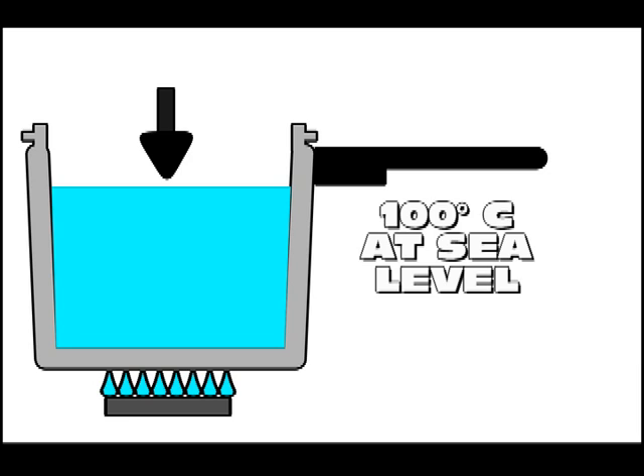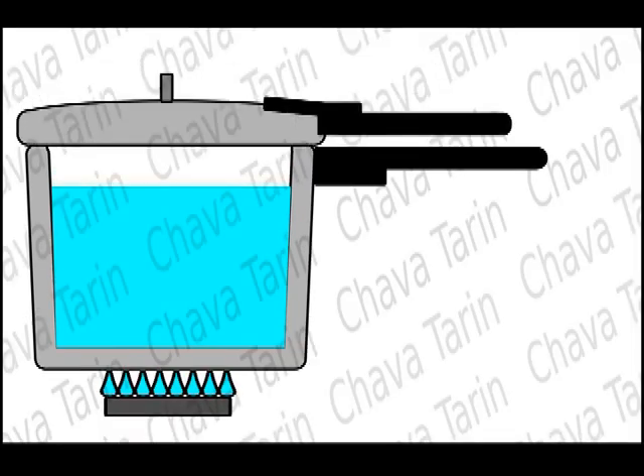On the other hand, if we place the lid properly with its airtight seal and its cooking valve — which is nothing else than a valve with a counterweight so it opens when steam reaches a certain pressure — the water will not be able to boil until the temperature reaches about 150 degrees Celsius. At that temperature, the steam molecules lift the cooking valve, which starts to wobble, letting out some steam and stabilizing the pressure inside the pot.